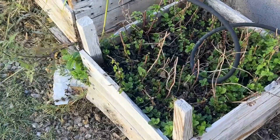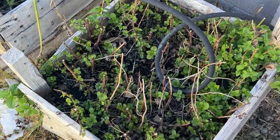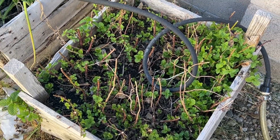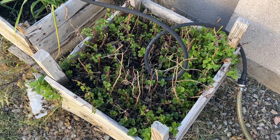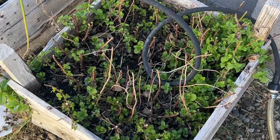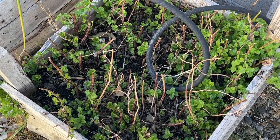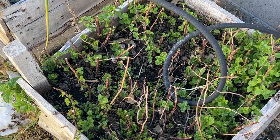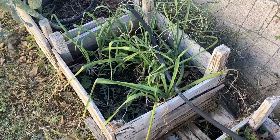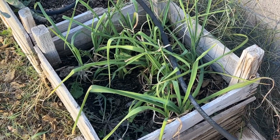Mint made it, and it's reviving since my trip. This all dried up — I don't know why, it got water. Maybe it got too much water. But my mint is coming back to life, and the frost did not affect it at all. Neither did the garlic — the garlic didn't get affected at all.